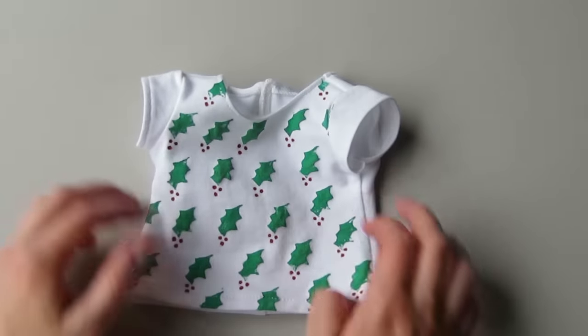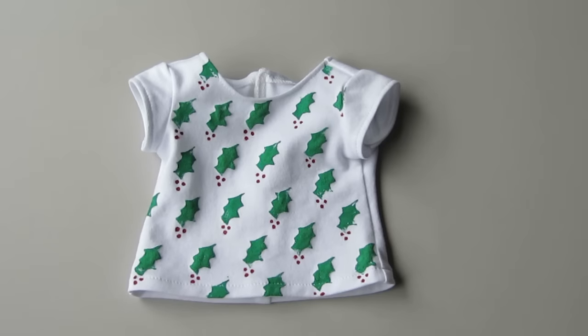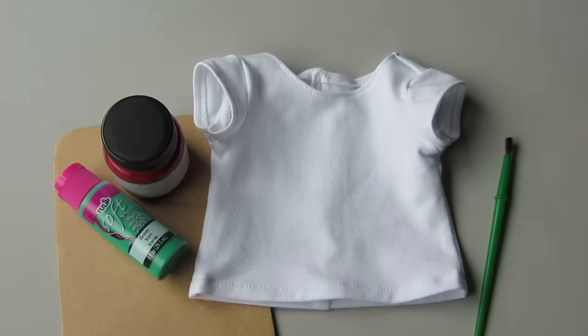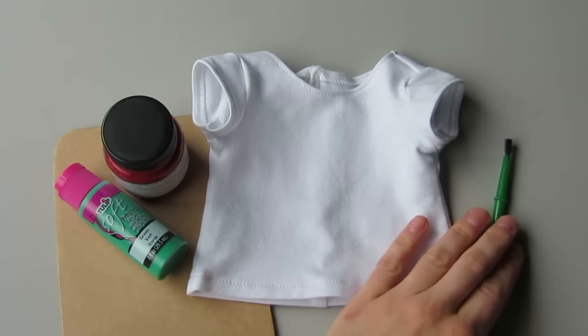Hey everyone, this is Melinda with Liberty Jane. In today's video I'm going to show you how to use cardboard and fabric paint to make this fun t-shirt design. You'll need fabric paint, scrap cardboard, a plain t-shirt, and a paintbrush.